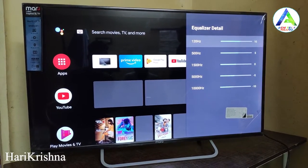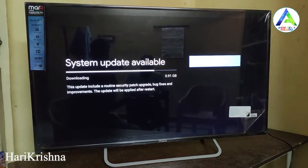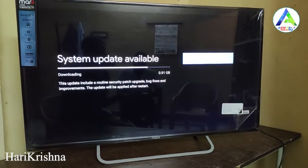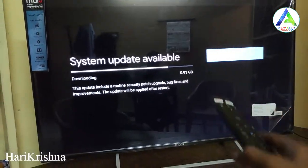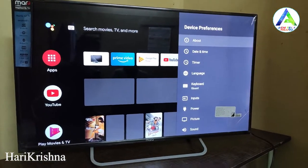There is a new system update available for this TV. The new update size is nearly 1GB.